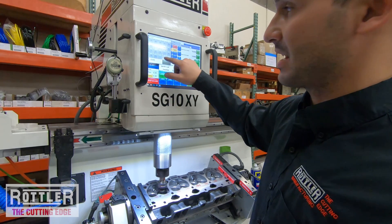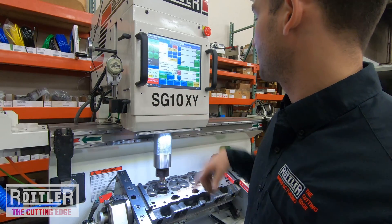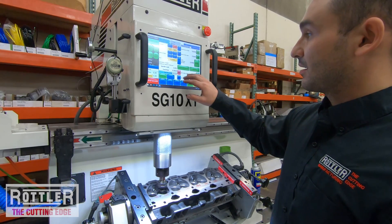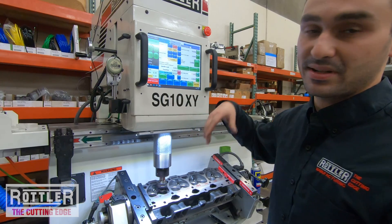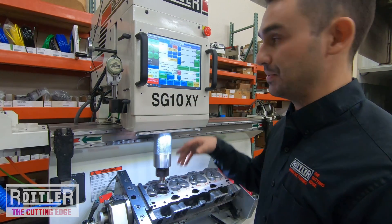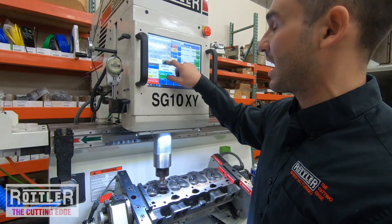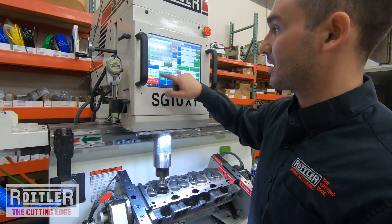I always like to set my start cutting height at about 50 thousandths above zero — 0.050. I'll let it move back up to that starting position. Now before cutting I want to set the speeds and feeds. For feed rate I like to start at 0.0015 — one and a half thousandths — and for RPM I'll usually start around 200.